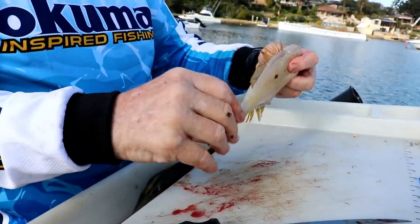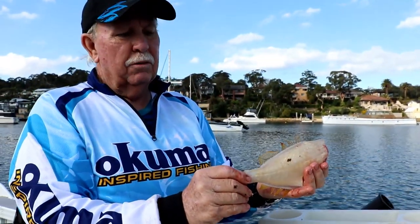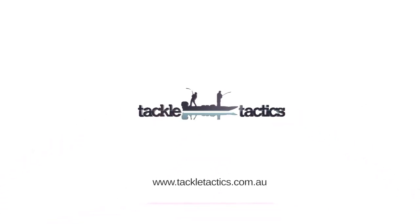And there you have leatherjacket ready for the pan. Just give it a little bit of a wash with salt water. And there you are. Bye!